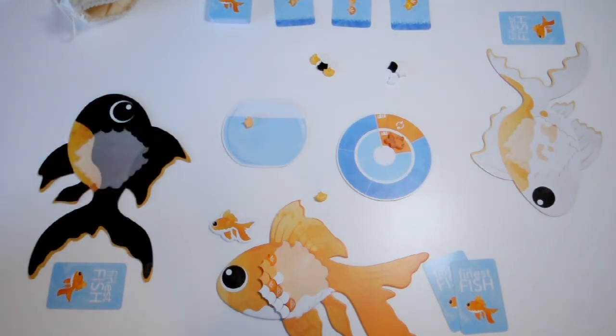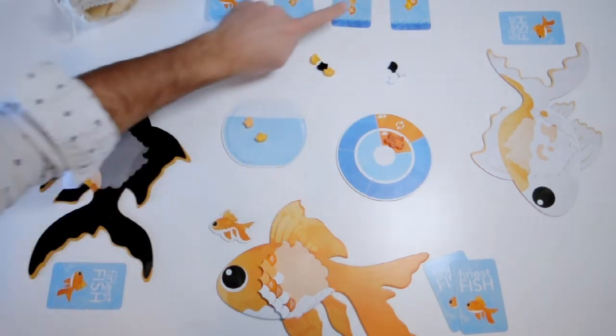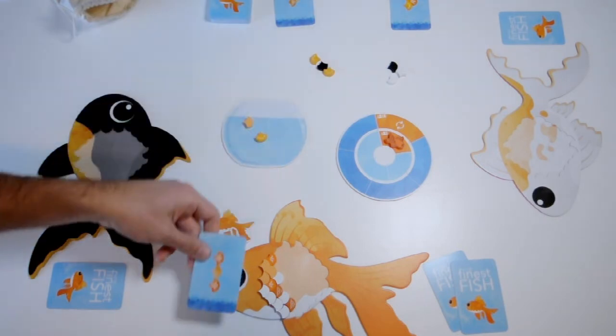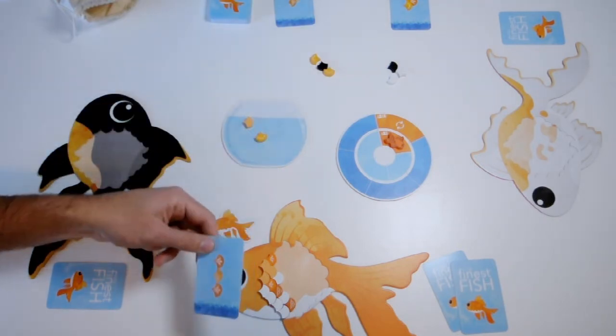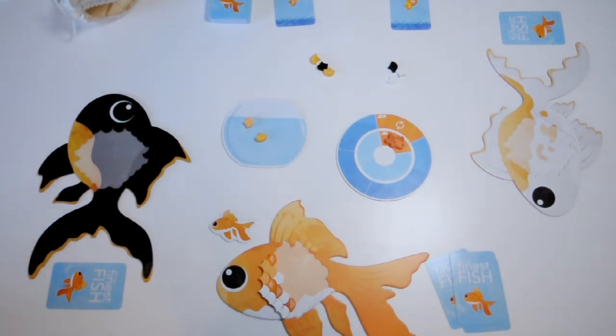The last thing you can do on your turn is spend scales to buy new pattern cards. You just drop it in the fishbowl and take the card that you want. You don't have to have the pattern completed to buy it — you can buy it knowing that you're going to get there — but in this case I already had it completed. So I'm well on my way to scoring a lot of points with three patterns completed.